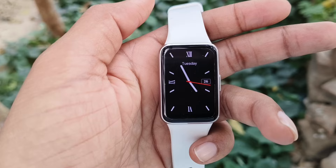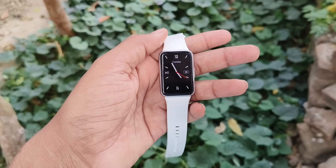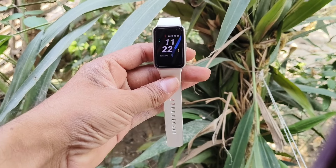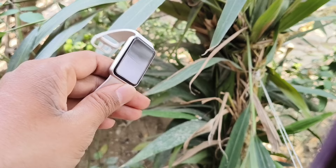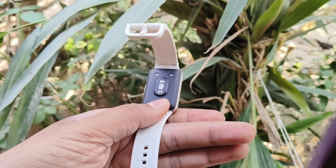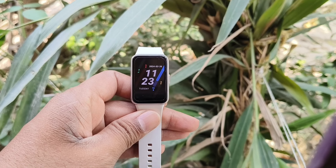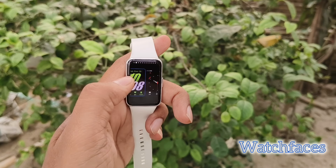If you compare this with any other smartwatch, it is very slim — though it is not a smartwatch, it is a fitness band. You will not feel any kind of problem while wearing this on your wrist, and the silicone strap will give you a comfortable feel while wearing it on your wrist.